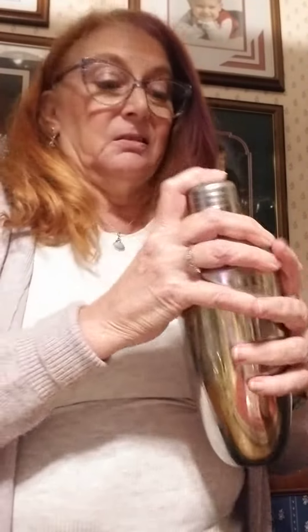Once you have all that in there, give her a shake a few times. This is my favorite part. You want to shake it for a while so that you get all of that sweet and sour kind of mixed well.